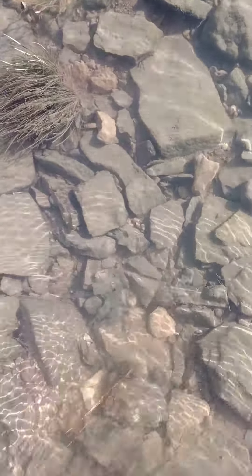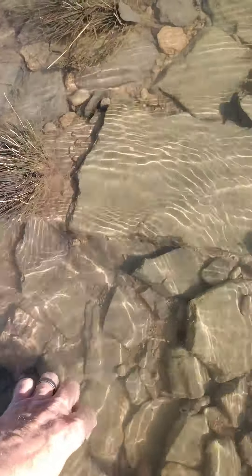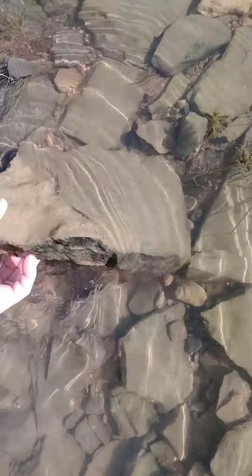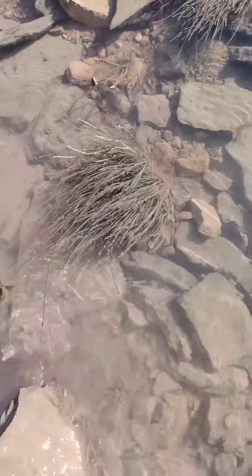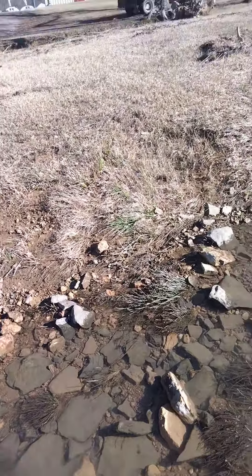There's some fish — I'll take them if I can catch them. Sure enough, as soon as I turn on the camera, they quit showin' up.